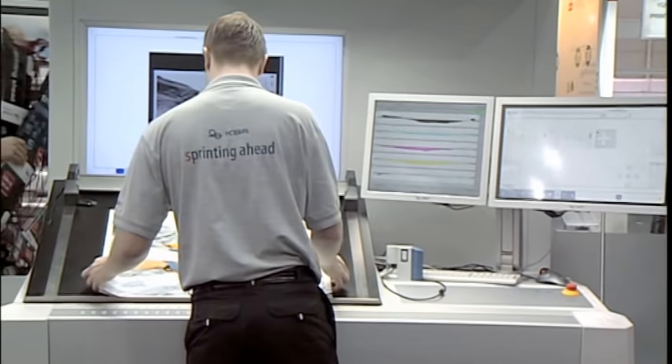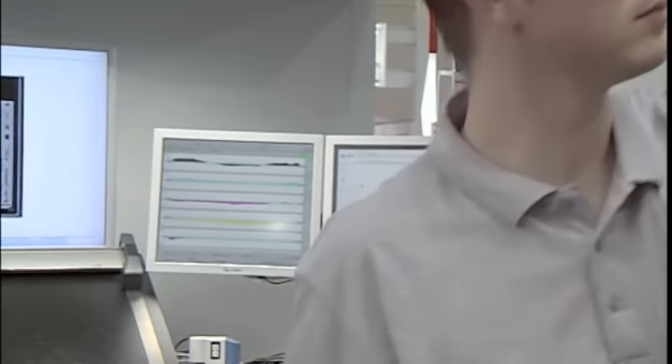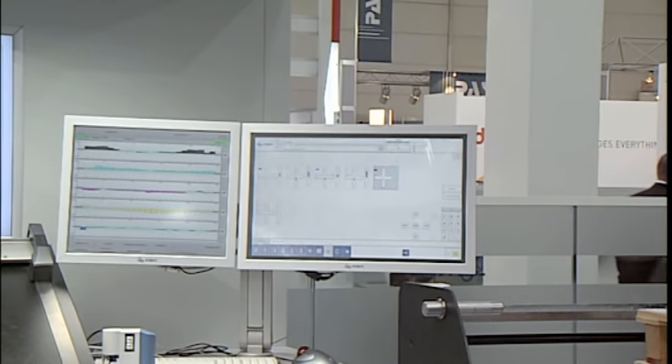Ladies and gentlemen, thank you very much for your attention. Please come closer, because we are handing out sheets straight from the press so you can see the quality for yourself. Thank you very much.